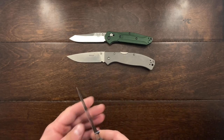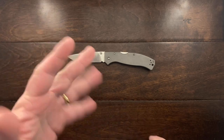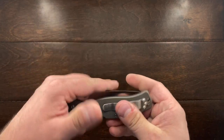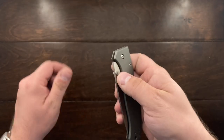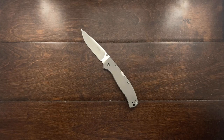I thought you guys would enjoy seeing this one. If you can find one of these under 50 or even 60 bucks, I think it's a fantastic buy. This is a recent pickup of mine and I have been enjoying it. Till the next one, talk to you guys later. Bye bye.